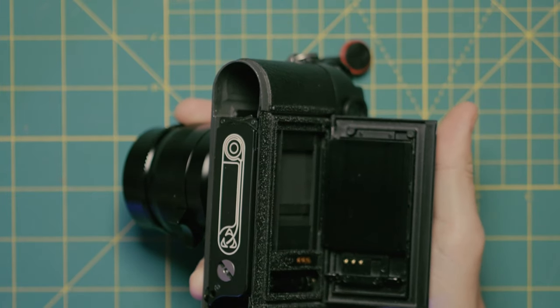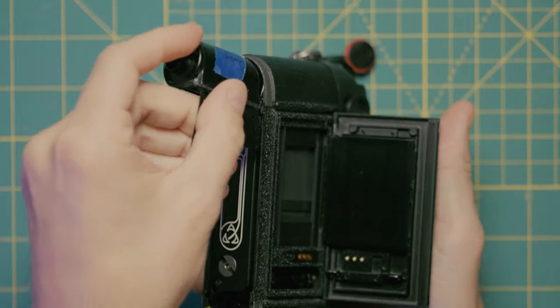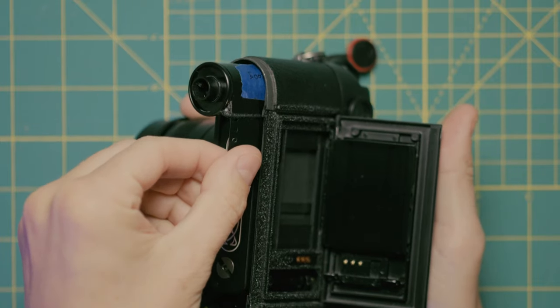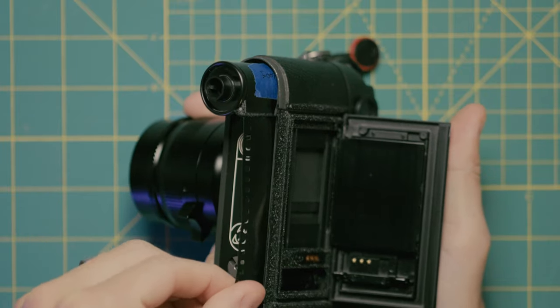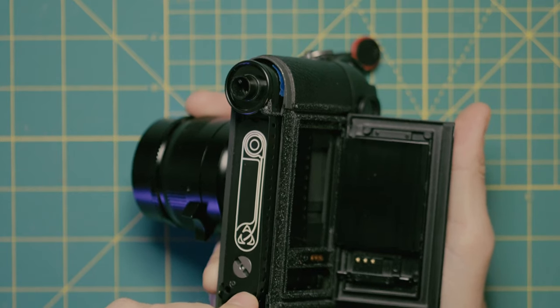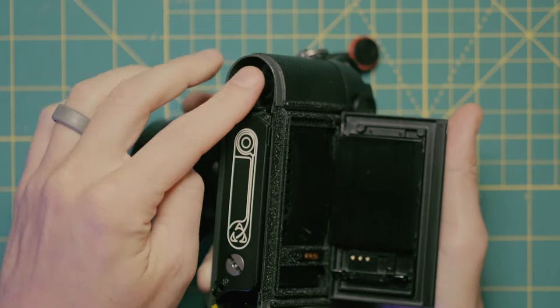Next, there's an optional step you might want to do. You flip open the back door, slide that film on in, just like so, and then as it goes in, pull it across all the way over here until it's into the teeth. At that point, just let it drop in there, and it should be pretty good.